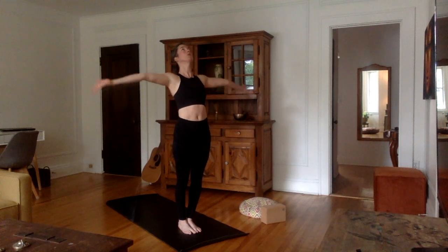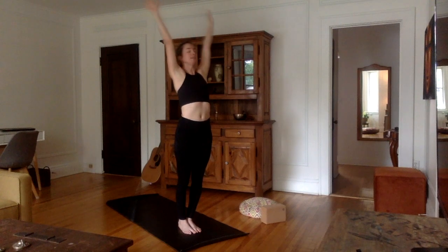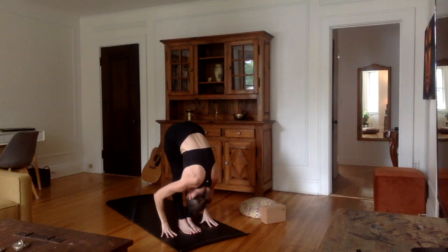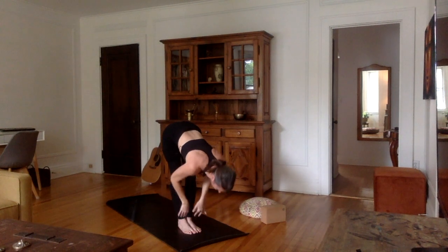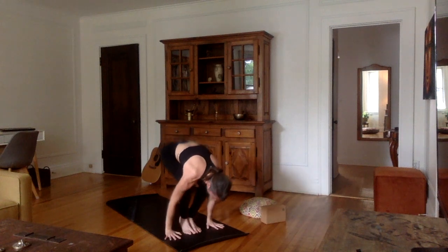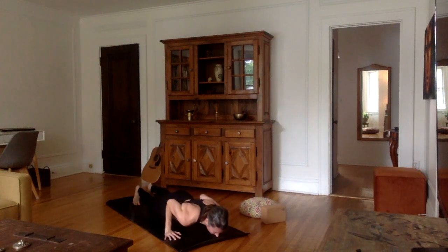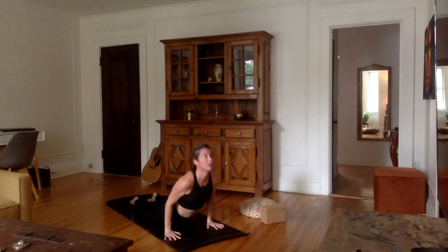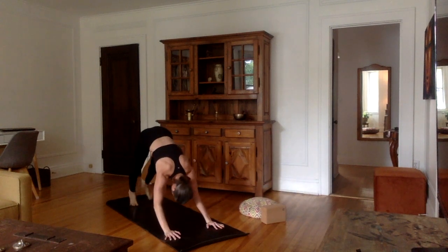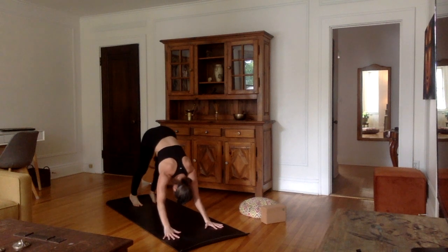Again. Inhale, stretch the arms up, palms together, look up. Exhale, bend from the hips, flat back, hands down, forehead to the shins. Inhale, flat back, stretch that spine out. Exhale, plant the hands, walk or jump into plank. Inhale. Exhale, chaturanga. Inhale, upward facing dog or cobra. Exhale, downward facing dog. Very good.